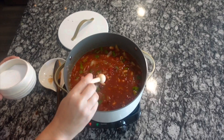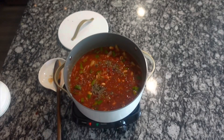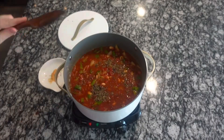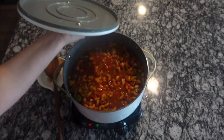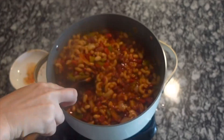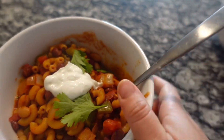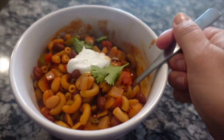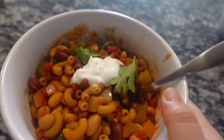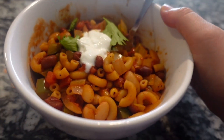I'm adding in two teaspoons of salt and two teaspoons of pepper, but taste it as you go — season to your liking. Stir everything together, cover it up, and simmer for about 25 minutes or until the pasta is nice and tender. This will thicken up as it sits. I just topped it with some cilantro and sour cream. My kids loved this meal — I gave it to them without the sour cream and cilantro, but it was so delicious.